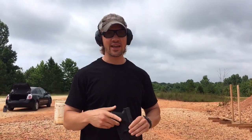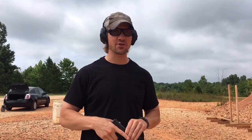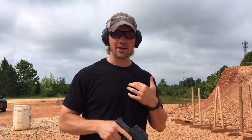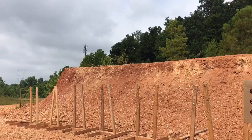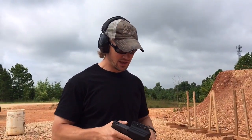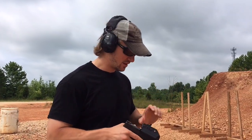Hey guys, Jordan Winkler here, and I recently picked up a Glock 29, which is a 10mm Glock in a trade. Some of my first shots through this gun. I know it's been shot a bunch before, but I'm just going to do some simple DEA dot shooting over there and see what I can do with this Glock 10mm at about 5 or so yards. So here we go.